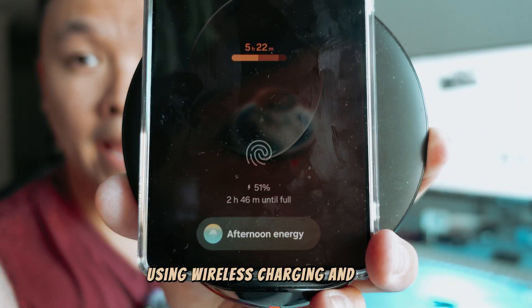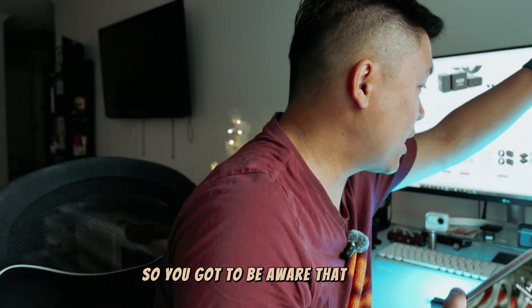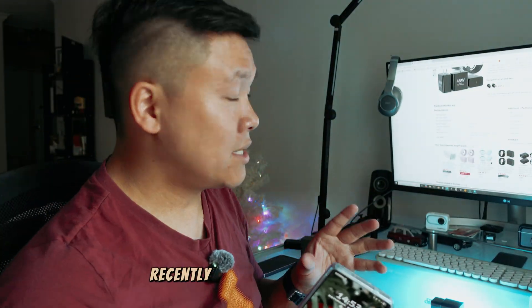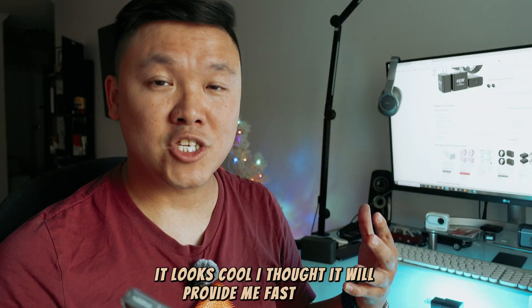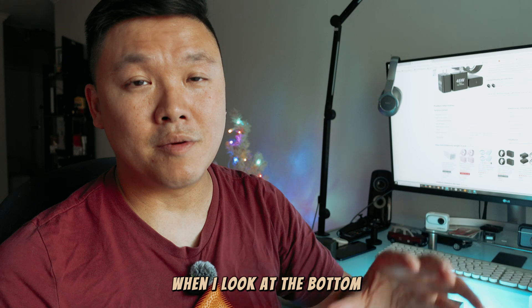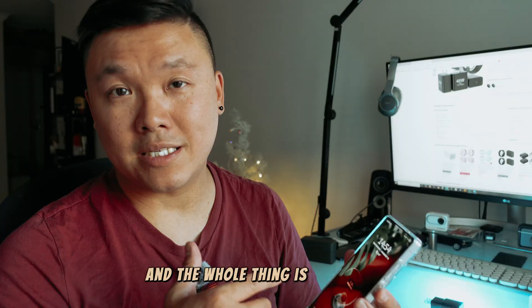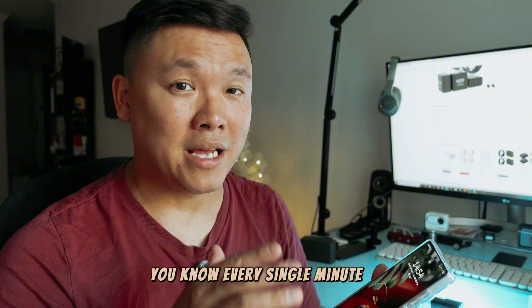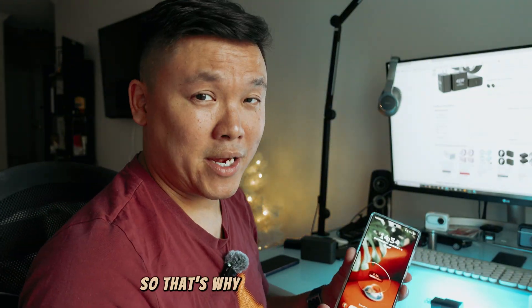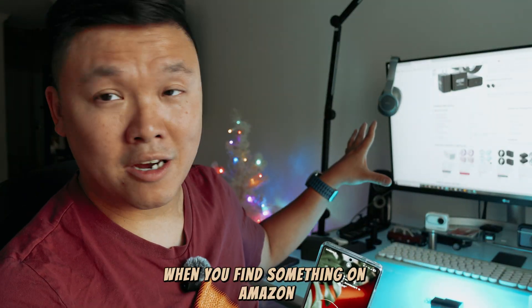The phone knows you're using wireless charging, so be aware of what you're buying and using. Recently I bought a charger on Amazon that looked cool — I thought it would provide fast charge — but when I checked, it was only giving me 15 watts. The whole charging process was super slow, green color, and the percentage barely moved every minute.